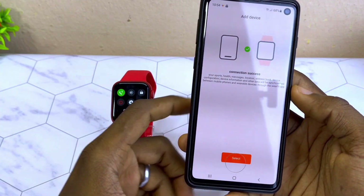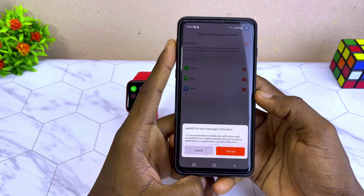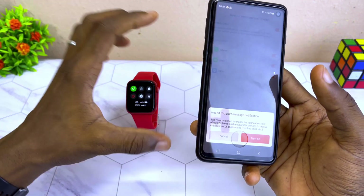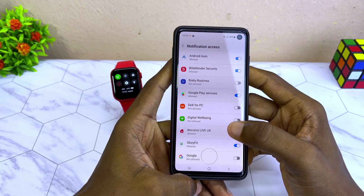Select the option and you are going to see 'Turn on notification.' It says 'WebFit Pro start message notification' — select 'Turn on' so that you can get notifications on your smartwatch. Select Turn On and you get to the notification access page.